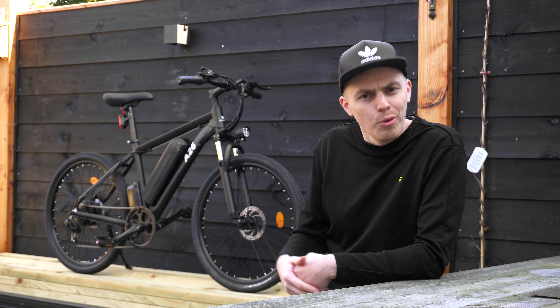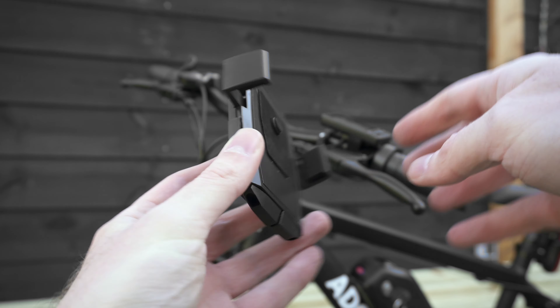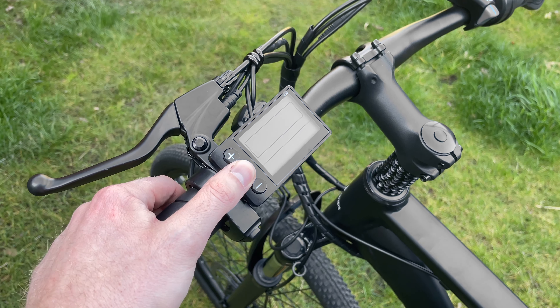Hey, it's me Martijn and this is the ADO A26 — a bike that looks a lot like a mountain bike and could go all the way up to 35 kilometers an hour. So is it any good? Let's find out.